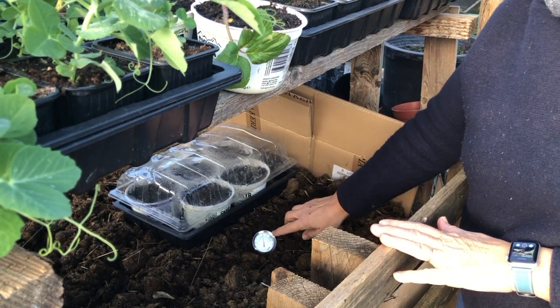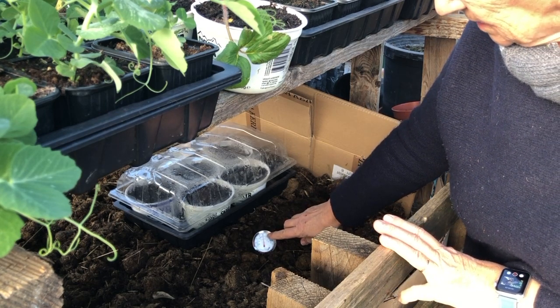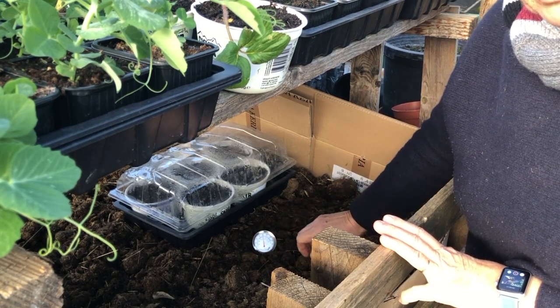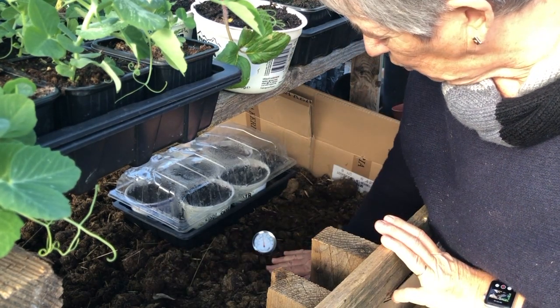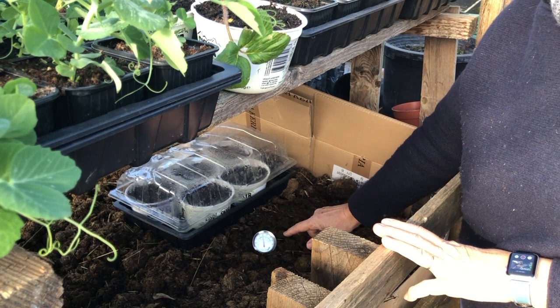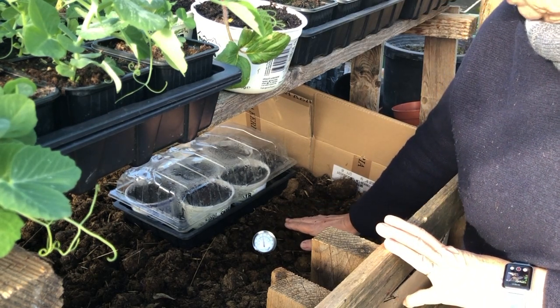I'm sure you can't see this, but I can tell you that in just 36 hours it's gone up to 40 degrees centigrade, which is pretty warm. This feels nice and warm under my hand, and in the next couple of days I'm quite sure that it will go up to somewhere near 70 degrees centigrade.